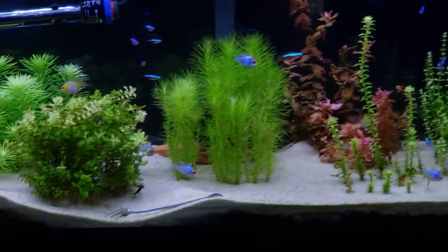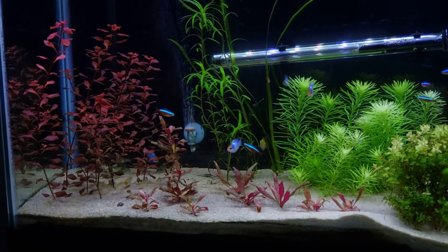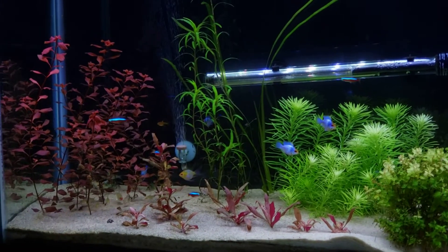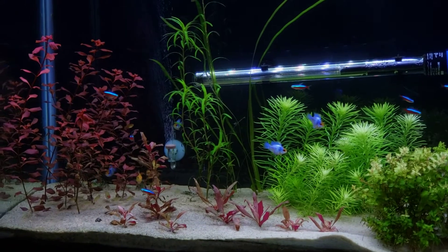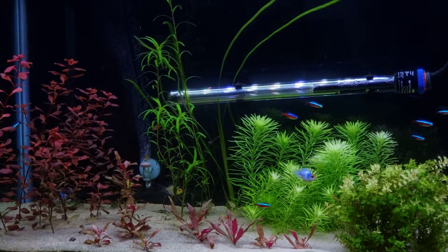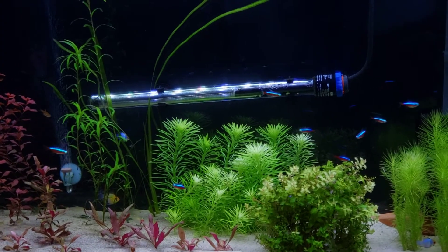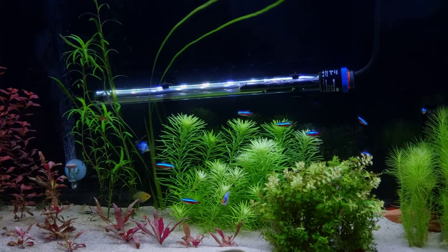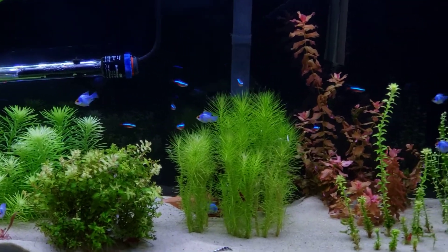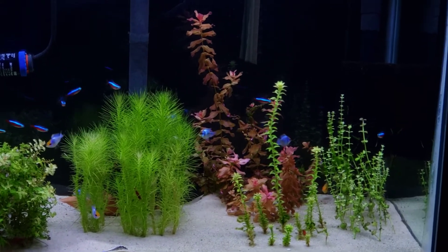I got some cherry shrimp in this tank too — you can see them inside some of the plants and down along the bottom. They help clean this tank up. But I've been dealing with black beard algae in this tank for over a year. I completely rescaped it, cleaned it, changed all the plants out. It used to be low tech — dwarf sag carpet, java fern, crypts, scarlet red — and the BBA just completely destroyed my tank.